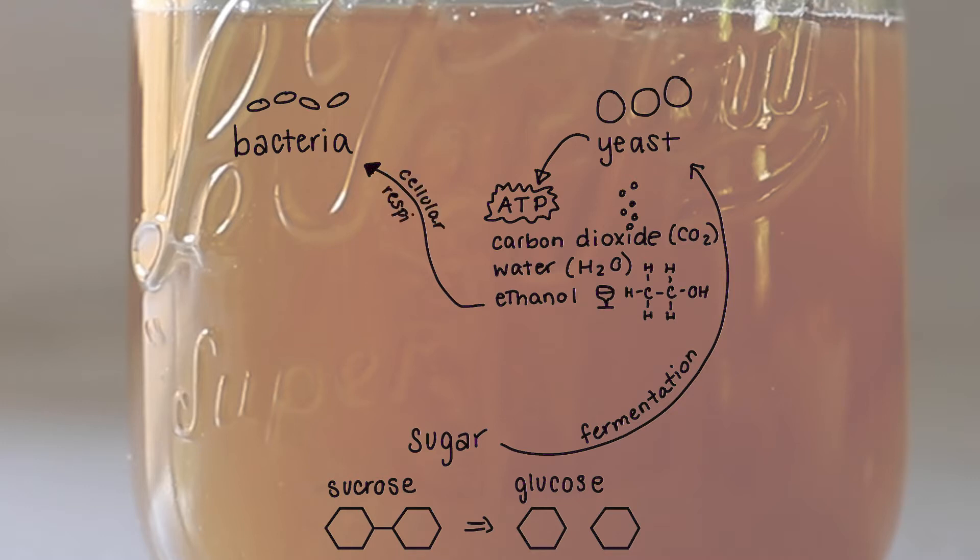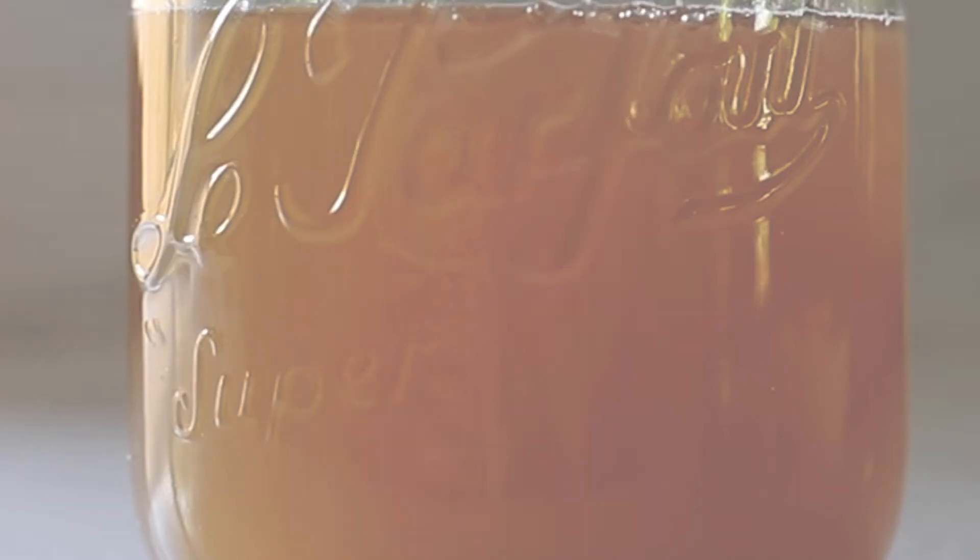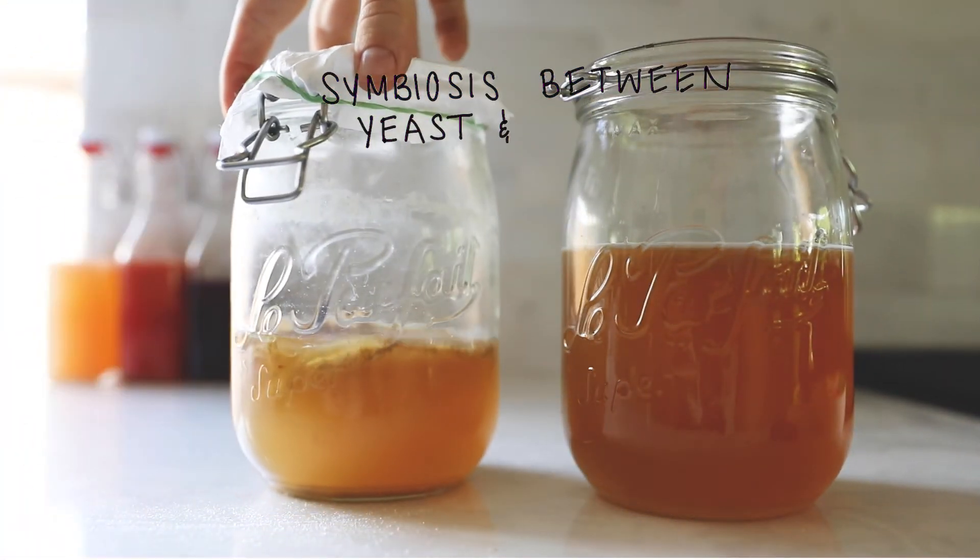The ethanol produced by the yeast is then used by the acetic acid bacteria in cellular respiration. The bacteria oxidize the ethanol to create acetic acid. This occurs in the bacteria cell between the cell wall and plasma membrane, thanks to several different enzymes — and a key part of this chemical reaction is that oxygen is needed. So let's recap: we add sugar to our beginning kombucha; that sugar is fermented by the yeast to create ethanol, which is then used by the bacteria to create acetic acid. That acid is what gives kombucha its tangy, acidic flavor. The bacteria and yeast are working together to survive, and we capitalize on this because it's what we want in our kombucha.